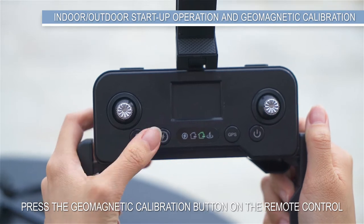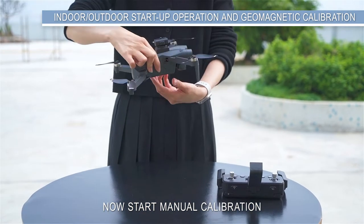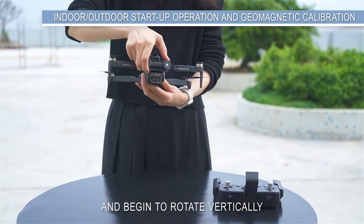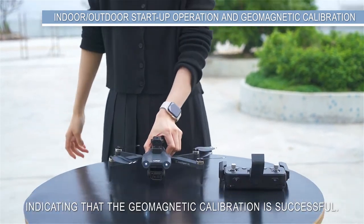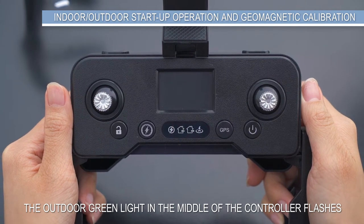Press the geomagnetic calibration button on the remote control to start manual calibration. First, rotate the drone horizontally until you hear a beep (D), then begin to rotate vertically until you hear two beeps, indicating that the geomagnetic calibration is successful.